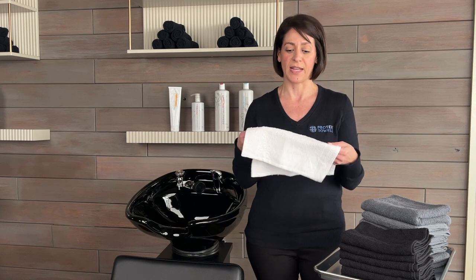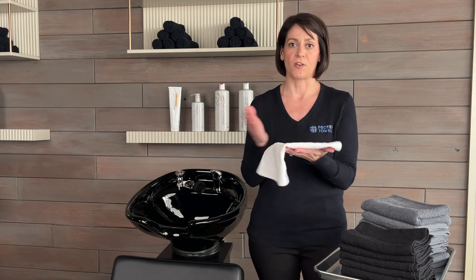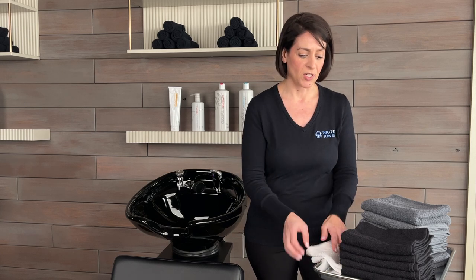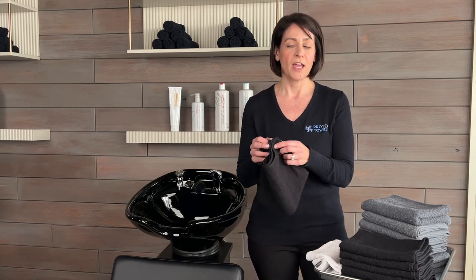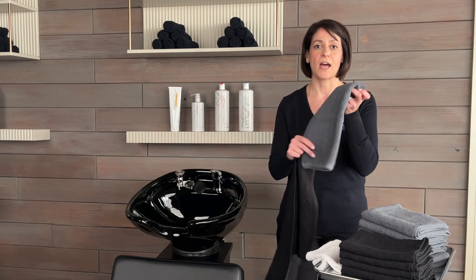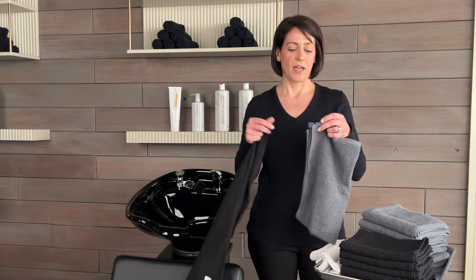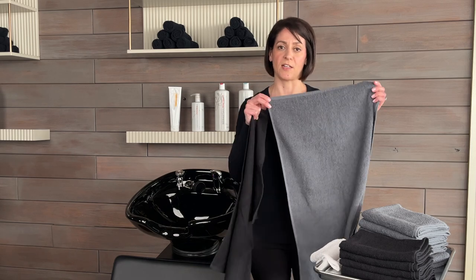You can roll it up and put it in the hot cabbie and use it as a manicure towel at the end to wipe off your client's hands. The other options are our Protex Edge and Goliath. These are 100% cotton — 16x27 is the Edge and 16x29 is the Goliath.